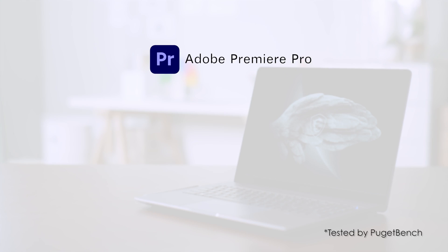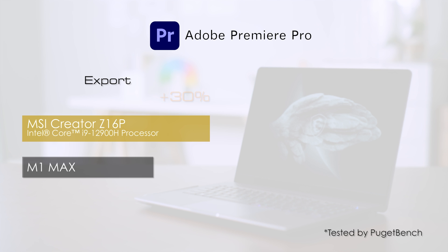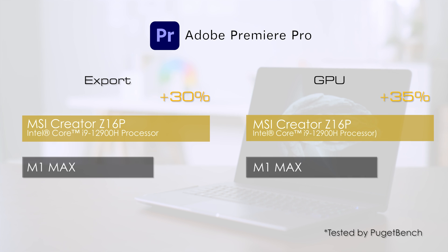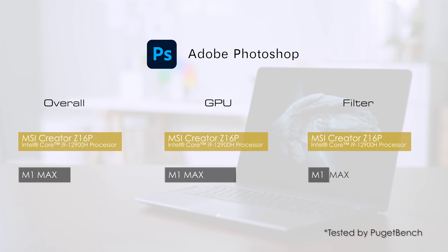For Premiere Pro, the MSI Creator Z16P provides up to 35% improvement in video export and GPU performance, which can hugely speed up the workflow in video editing. It also boosts overall performance in Photoshop, especially when lots of filters are used. Thanks to the vapor chamber cooler, Creator Z16P hugely accelerates the creating workflow with less waiting time, so creators can spend more time on their masterpiece and freely design without boundaries.